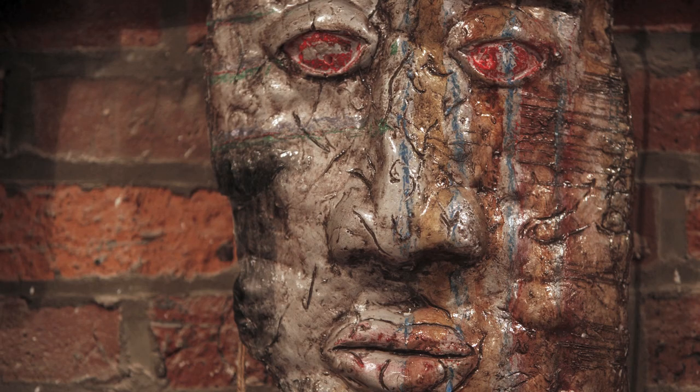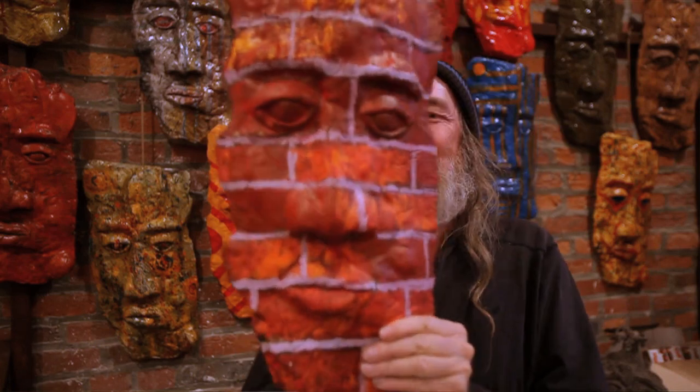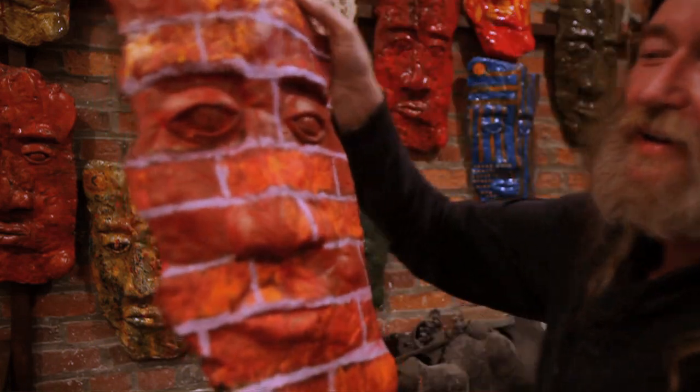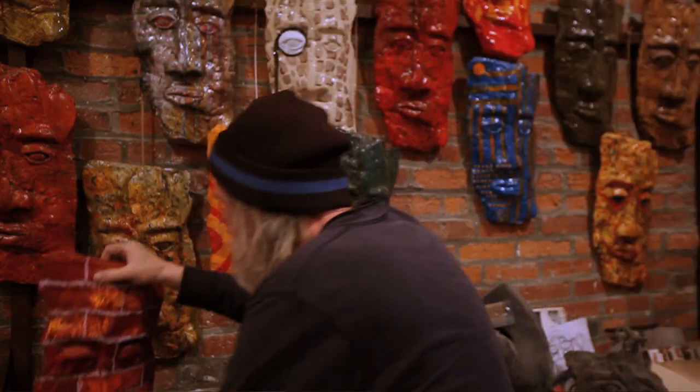This one was done with engine heat paint and chalk, then sealed with shellac. This one I made — I wanted it to be invisible when you hung it on a brick wall. I got it close, but not quite. This one's going to have '3D' written across it.